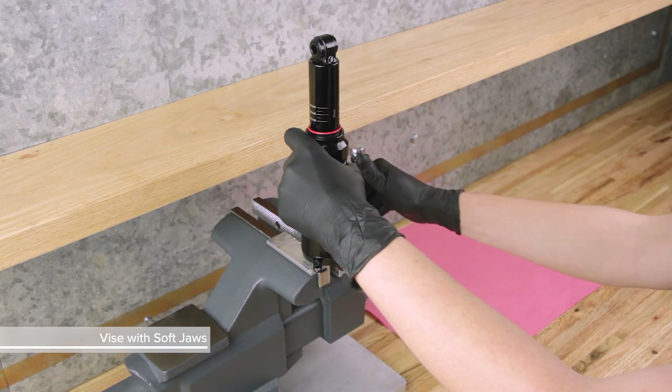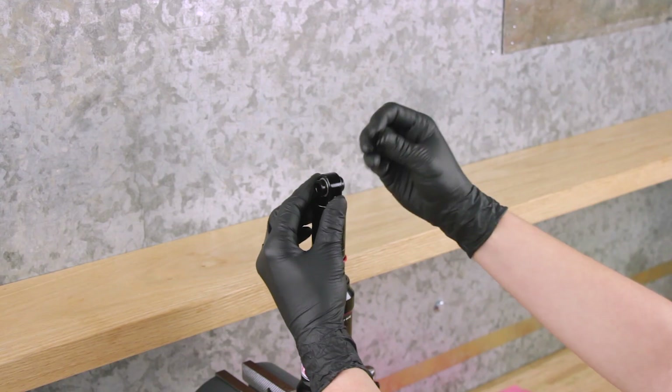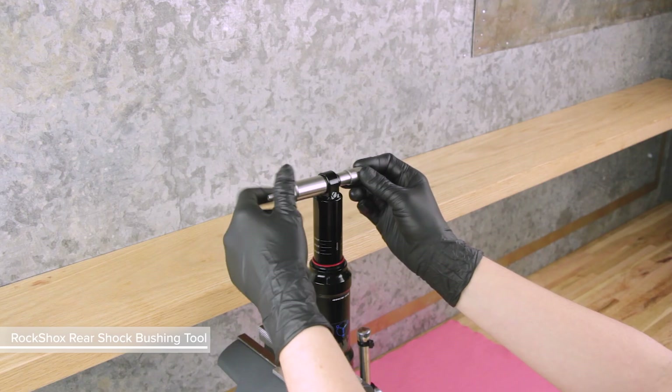Clamp the shock into a vise with soft jaws. Remove the end spacers. Use the RockShox rear shock bushing removal and installation tool to remove the bushing pin.